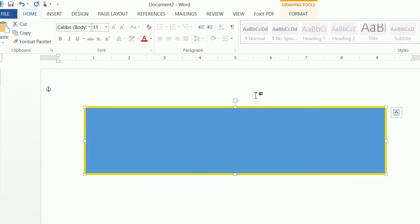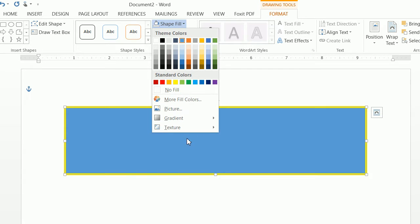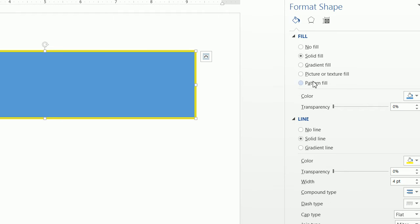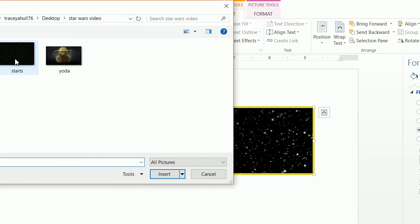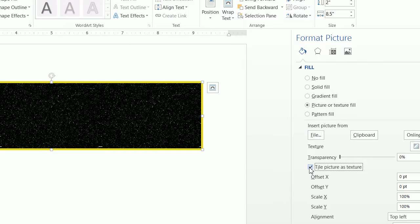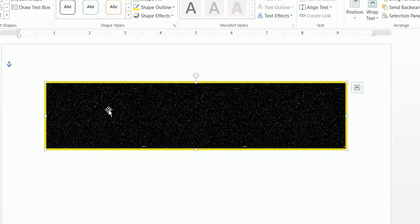Now let's make the background the star background. Select the shape — you know it's selected because of those little squares around it. Go to Format, Shape Fill, down to Texture, and click on More Textures. Then do a Picture or Texture Fill, click File, select our stars image, and click Insert. By default it will elongate the picture to fit the shape, but we want to tile the picture as a texture. The reason we tile it is so the stars don't look elongated — tiling will sequentially repeat the picture to get a nice star background.